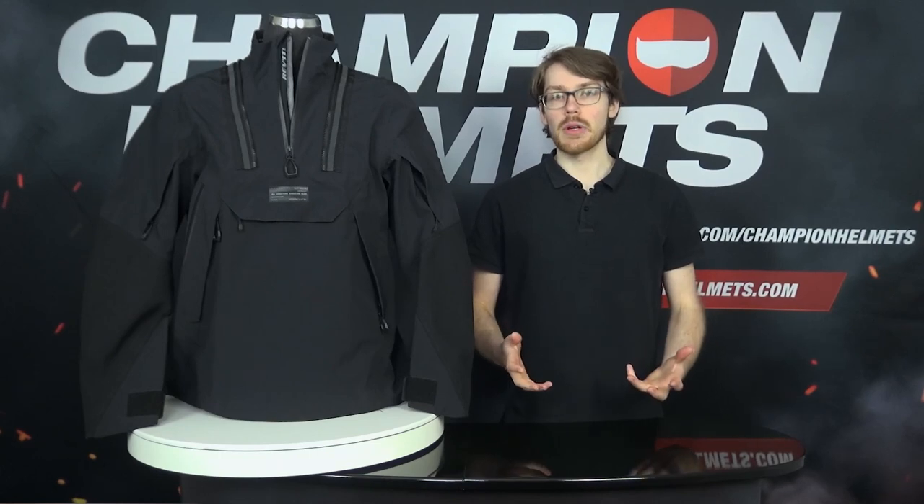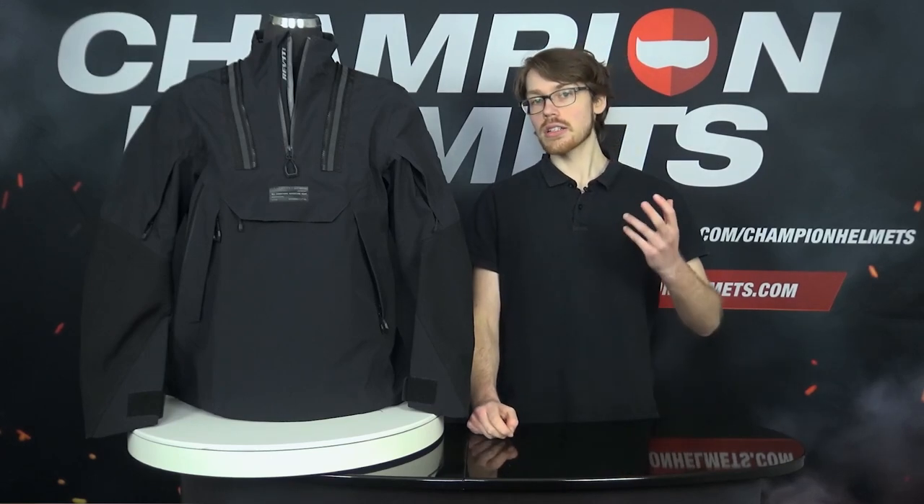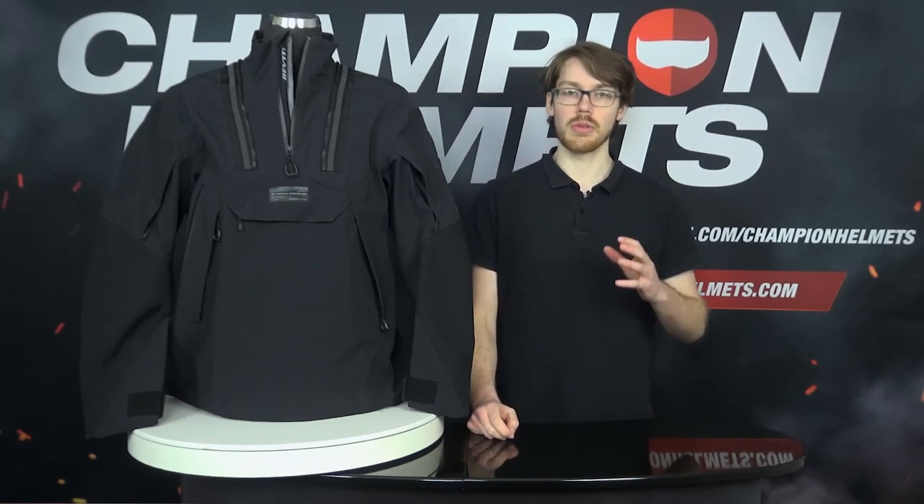The Revit Blackwater Smok represents a unique entry from Revit's Adventure and Dirt collection, and it does come with an interesting set of features on offer. Not only are you getting that removable hood which will also be useful for hiking, but a set of already included protectors and full waterproofing.